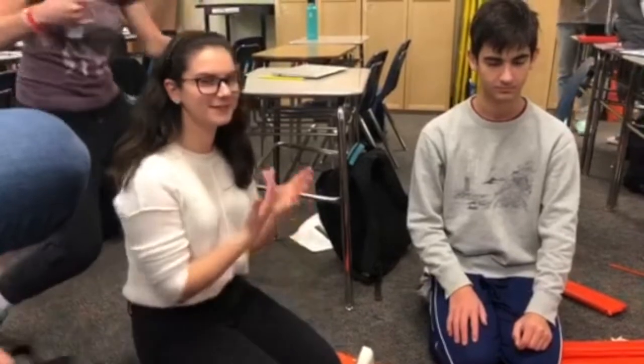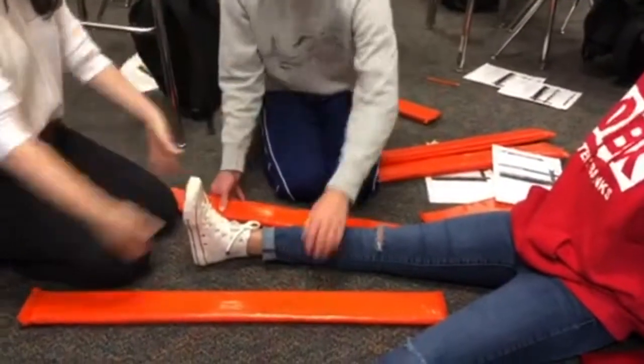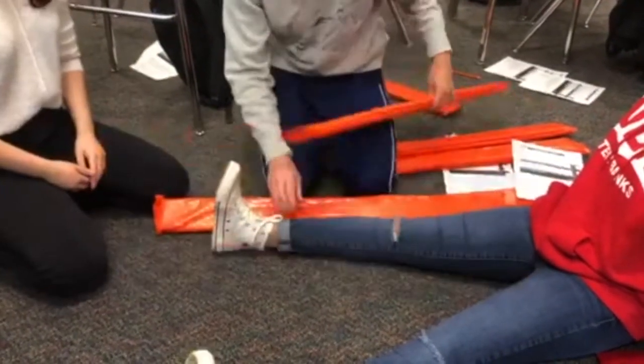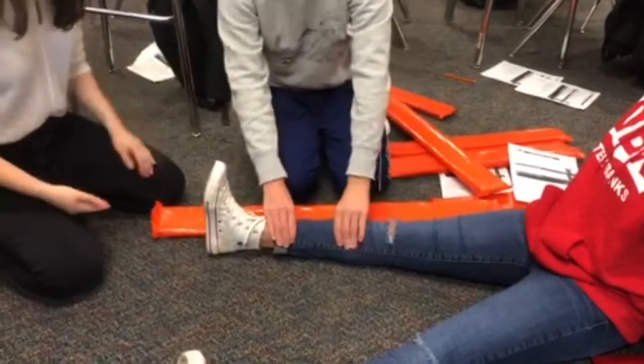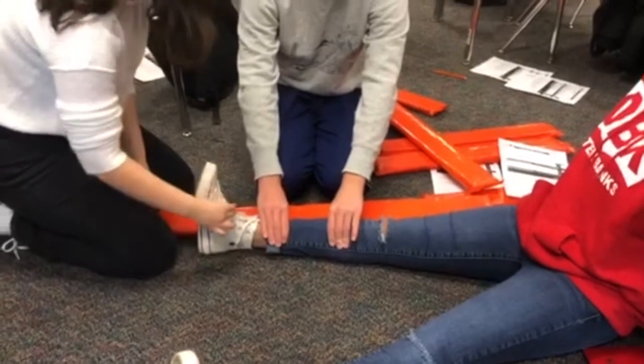Alright, so this is tip print. First BSI, scene safety, and then you're going to ask your assistant to stabilize the thing. And then you're going to feel for her pulse — obviously I can't feel.